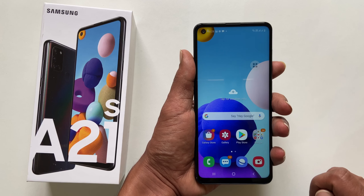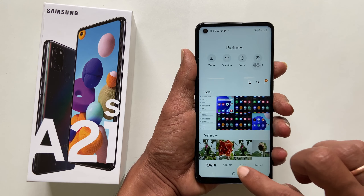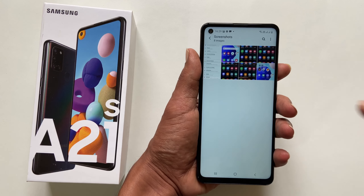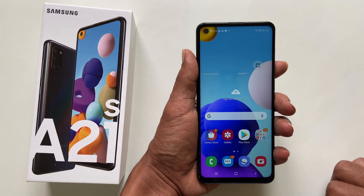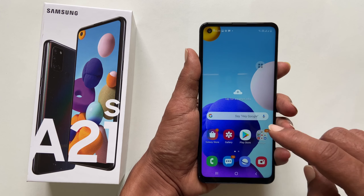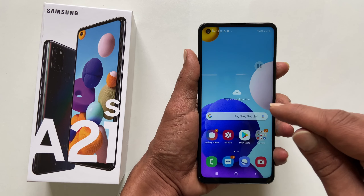To view the taken screenshots, go to Gallery, then Albums, then the Screenshot folder — you will find all the taken screenshots here. That's it for this video on how to take a screenshot on Samsung Galaxy A21s. Please hit the like button if you find this video useful.